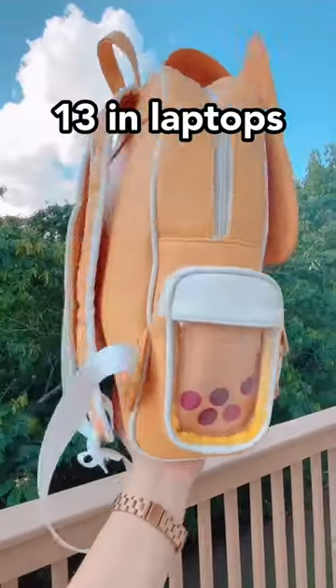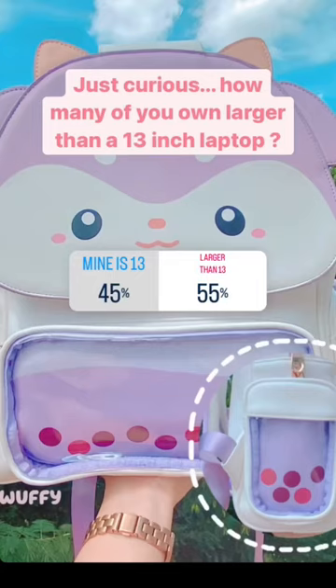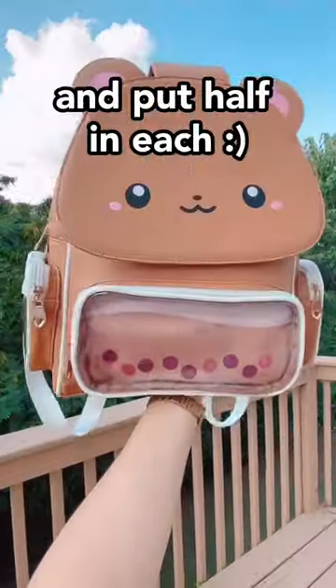Something I probably should have asked you guys before making these backpacks is whether you guys have larger than 13-inch laptops. I put a poll up on my Instagram and these were the results. And obviously the most reasonable solution is to buy two bags, split your laptop in half, and put one half in each.